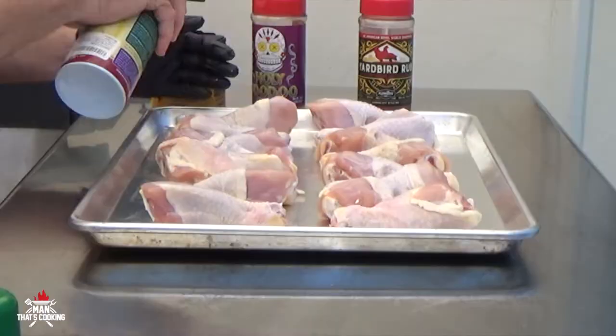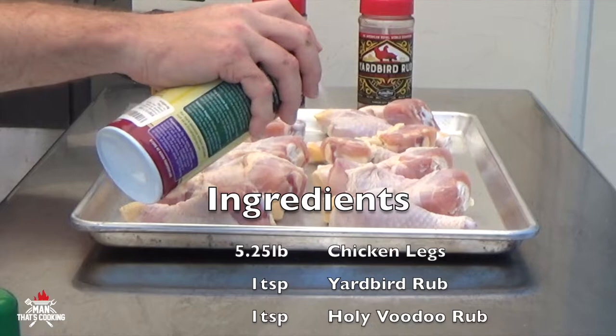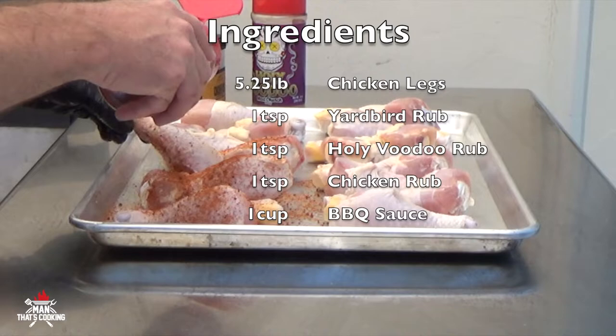We're gonna start by spraying duck fat on all sides of the chicken legs. The duck fat's gonna act as a binder to hold the seasoning to the chicken legs, and it's also gonna act as basically a bronzer — it's gonna make that skin nice and tan, like your chicken legs just got off of Miami Beach.